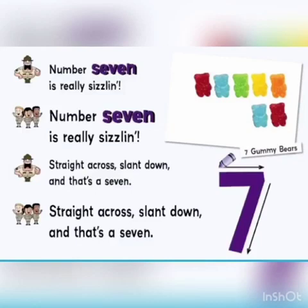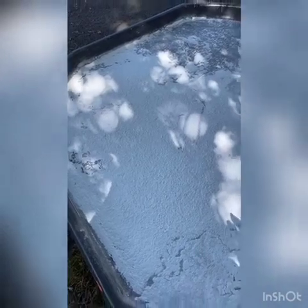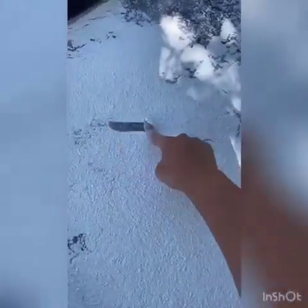Number 7 is really super. Straight across, like down, and about a 7. Here is our number 7.